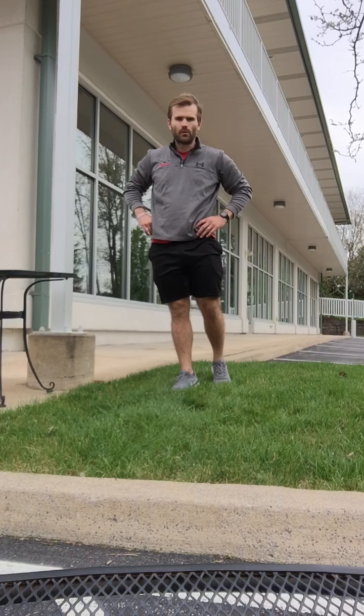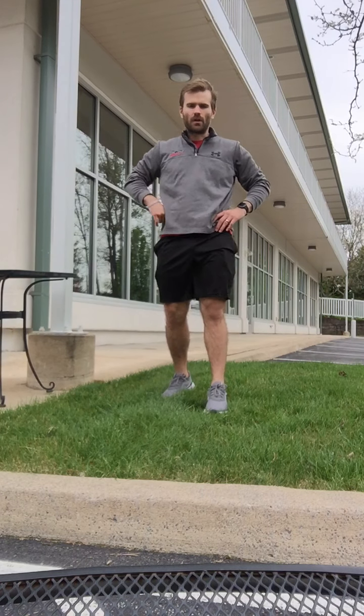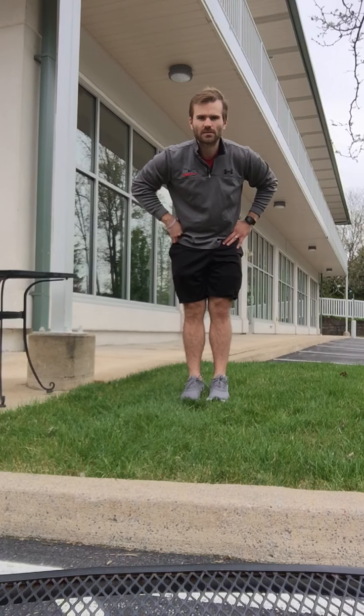Now that we've finished our warm-up, we're moving into our EMOMs. Each EMOM is four minutes of work followed by one minute of rest. You're going to do the first two exercises for the allotted number of reps, and then the last exercise of each EMOM you'll do for as many reps as you can in that four-minute window.